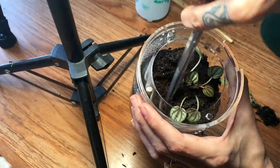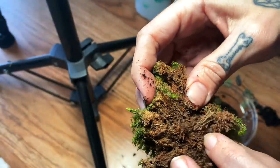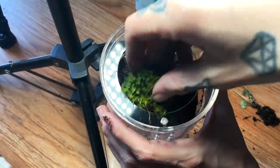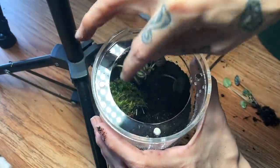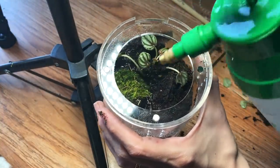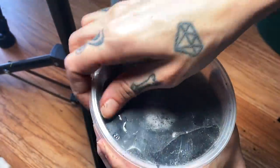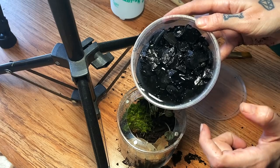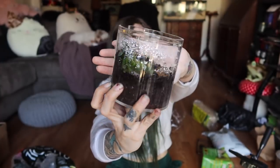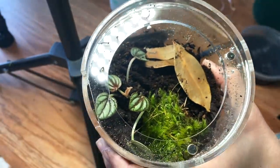I also have a little bit of frog moss that we can use. I really like this because if you hydrate it, it will actually start growing. And then of course we're going to take a couple of leaves and put in some leaf litter. I've got some springtails here. So yeah, this is what we've come up with — it's really cute and simple. I think the Brachypelma albiceps is going to thrive in this.